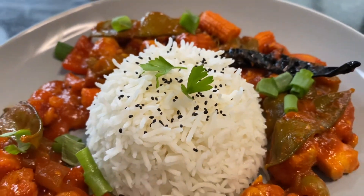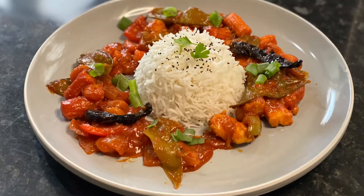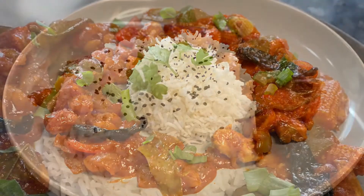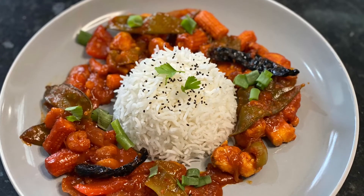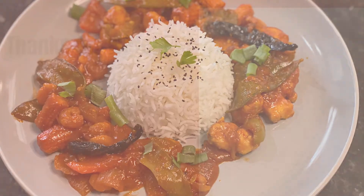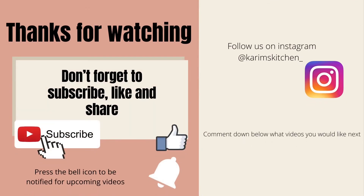This is a great recipe for either lunch or dinner, and seeing that it's Ramadan this month, you can definitely use it for iftar as it's lightweight and easy to make — I guarantee it won't disappoint. I hope you enjoyed this recipe; if you did, please hit that like button, subscribe if you haven't already, and let me know in the comments what else you'd like to see. I'll see you guys in my next one — bye!